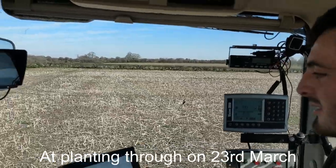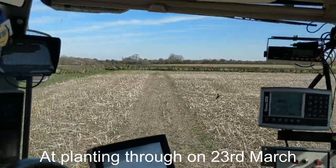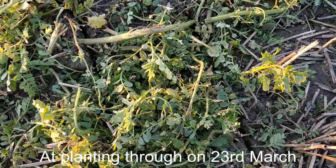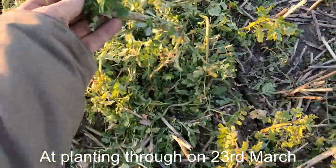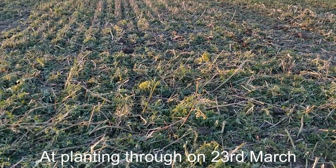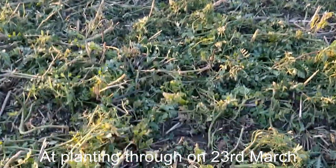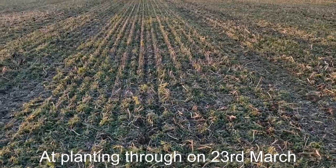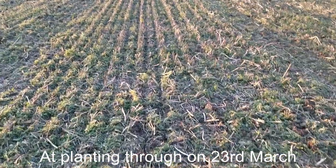If you have a look at the other side of the hedge you can see it's a bit greener, and that was not grazed by sheep. I wanted to show you this — it's the vetch and it's really grown quite well. This was a vetch-mustard mix and I'm really pleased. It wasn't grazed by sheep and it's carried right through to spring.